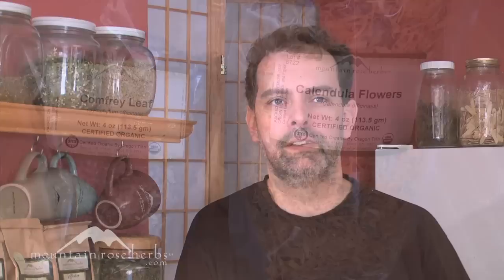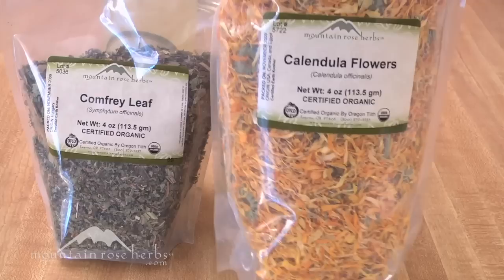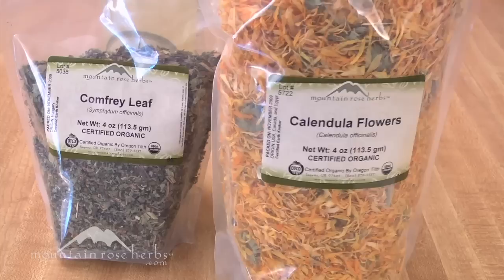Infusing herbs in oils allows us to extract fats and fat-soluble healing constituents as well as volatile oils from the plants. We're going to make two infused oils today — in future Herbal Basics lessons we'll be making a salve and a lip balm, using the comfrey leaf for the salve and the calendula for the lip balm. The smallest you can get at Mountain Rose Herbs is four-ounce packs, so we want four ounces of dried calendula flowers and four ounces of comfrey leaf.